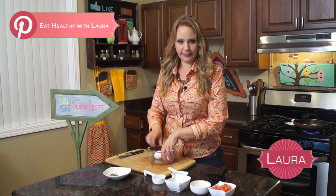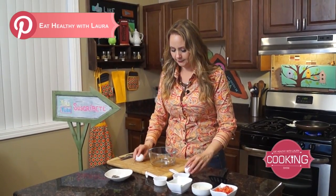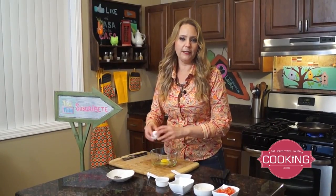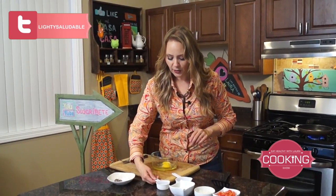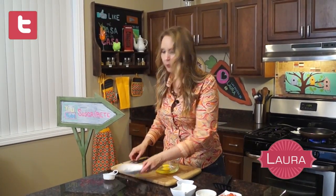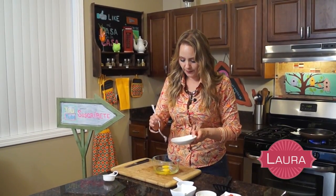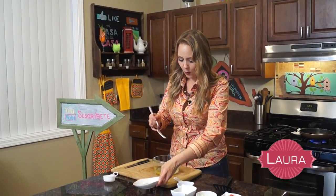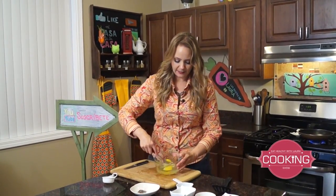Now let's talk about the secret for fluffy eggs. I have two eggs right here and we want fluffy, delicious eggs. The secret is to add just a little water — about a quarter of a cup — along with some salt and some pepper. This is gonna help us put some air into the eggs.